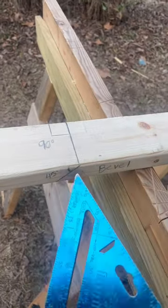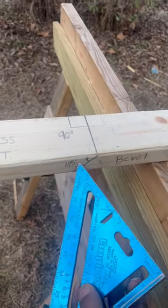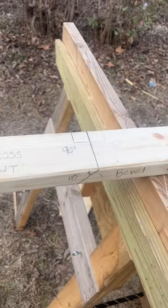Now, this is a bevel. It's an angle besides a 90 degree, which this is right here — a 45 degree angle on the thickness of my lumber. I have a 90 right here on the face of my lumber.